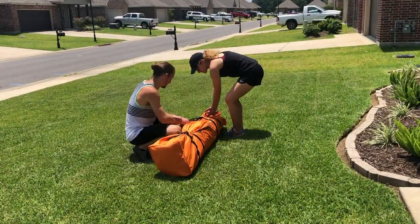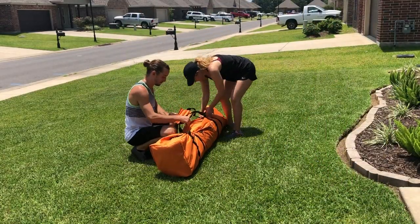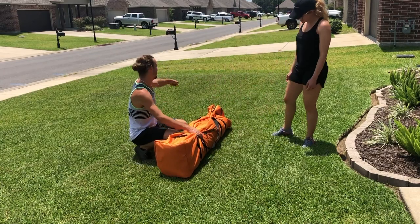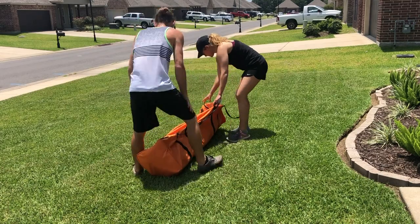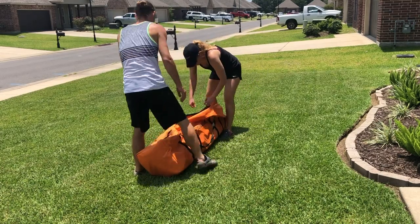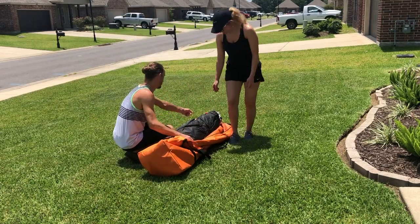Here is our unboxing and initial thoughts on the Gazelle T4 Plus in orange. This is the newly released model for 2020 — they released it in June, I believe.